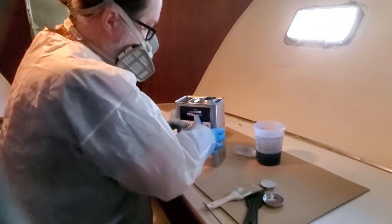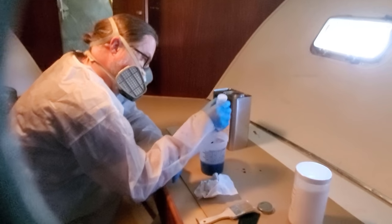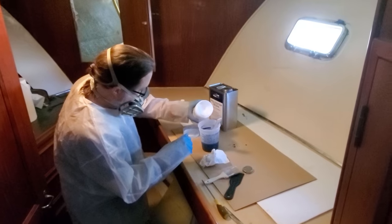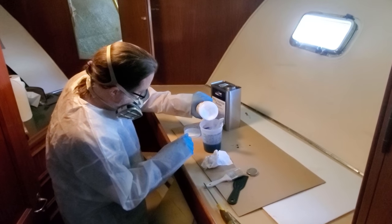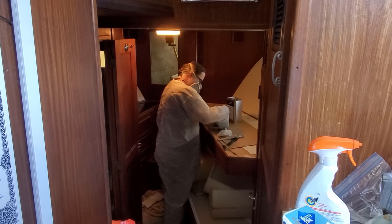On the first batch of resin, I was worried it would set up too quickly, so I used four drops of hardener per ounce — the lowest amount recommended. I added the cabosil a little bit at a time, since this stuff is very light and will fly away if you pour too much into the resin at once.